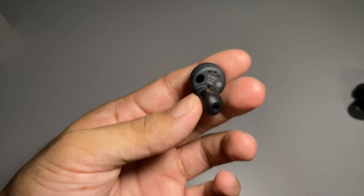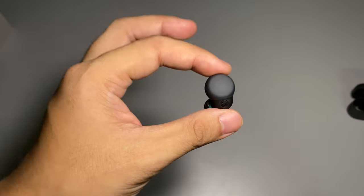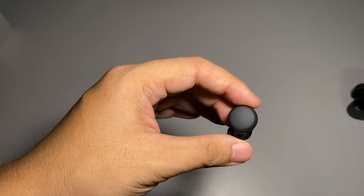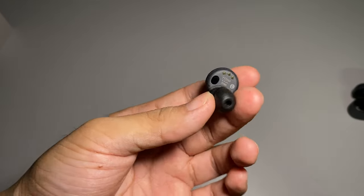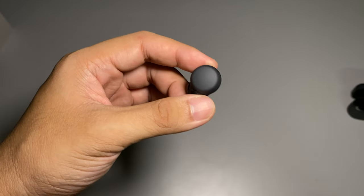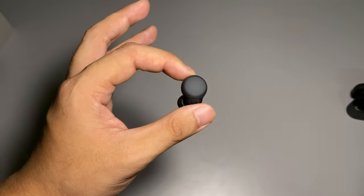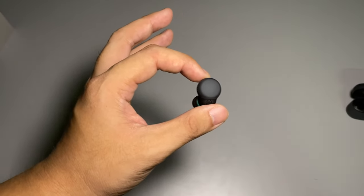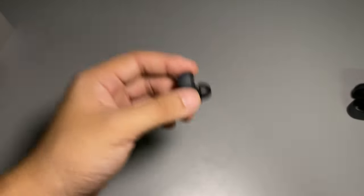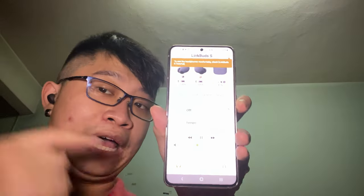If you're an original LinkBuds user, you can definitely see the difference in design. Honestly, I prefer this S version design over the original LinkBuds. While some reviewers may prefer the original design, this one will be much more comfortable to wear for most people.